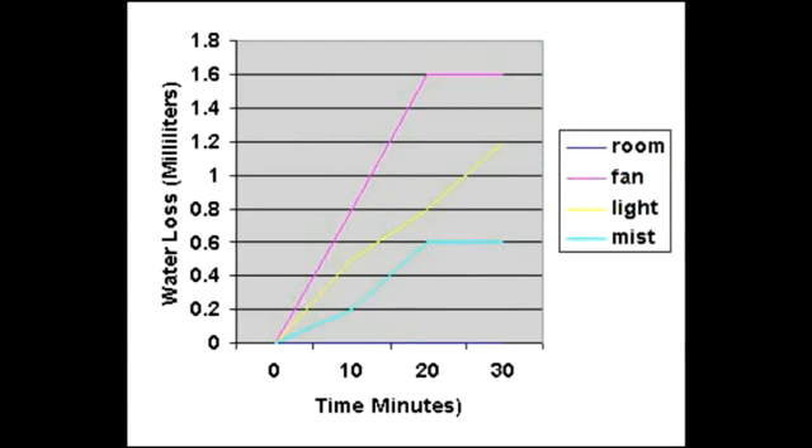This is sample data of transpiration rate. As you can see, humidity is lowest. Fan and heat are the highest.